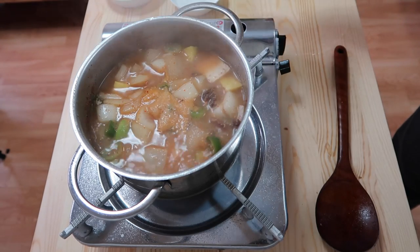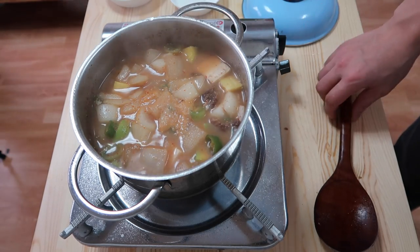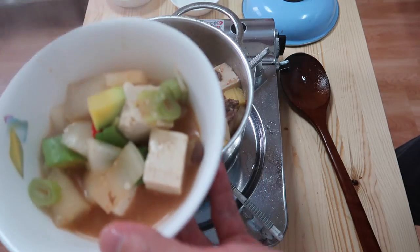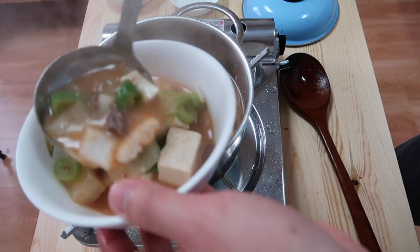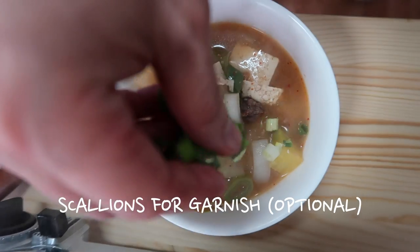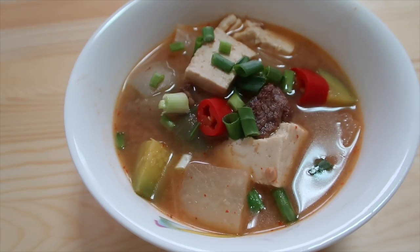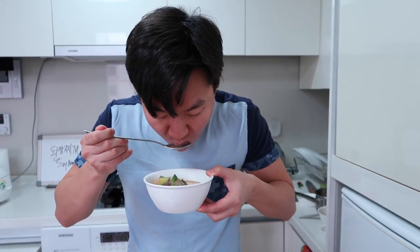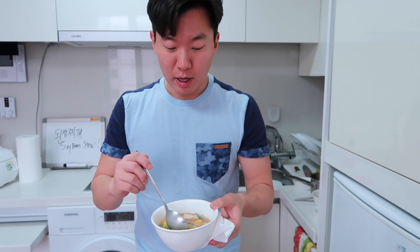We take a look — wow, that looks delicious! Look at the colors. It just looks like a nice hearty stew. First I like to take a sip of the soup. Regularly you would have this stew with a bowl of rice, and you can have some kimchi or some side dishes as well. If you eat like this, you're going to be happy.